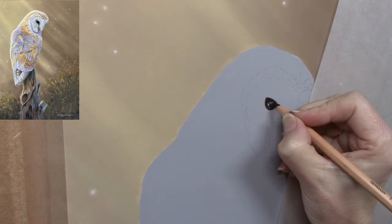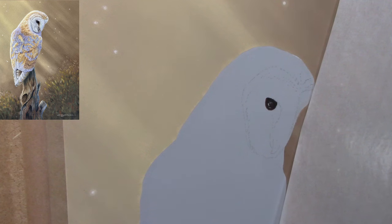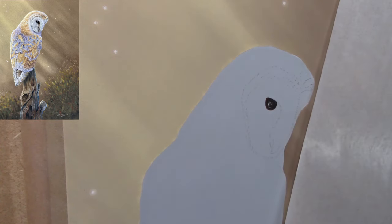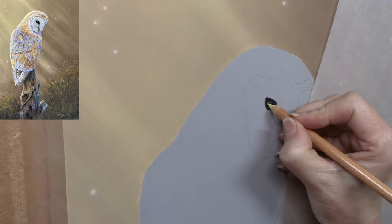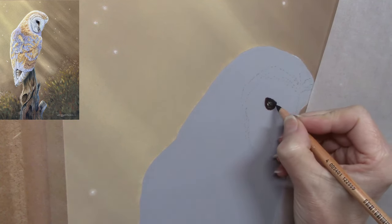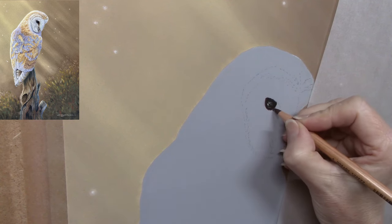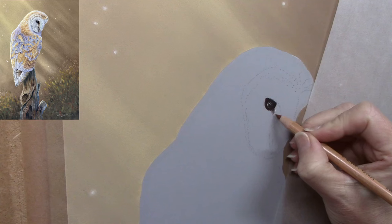I wanted to start with the eye — for me, the most important part of any portrait, whether animal, bird, or human, is the eye. People tend to focus in on the eye, and it's the most important part of the painting to get right proportion-wise. All of my sketches were done on a separate piece of paper, and once I was happy with the proportions I transferred those lines to this piece of paper, giving me a firm foundation to work from. I've gone in with a few darks; the eye is quite small and slightly in shadow.